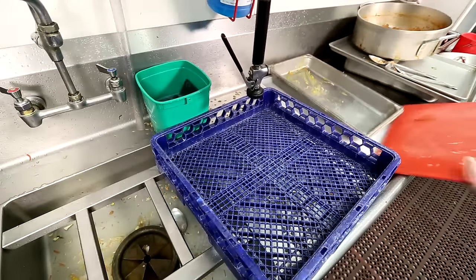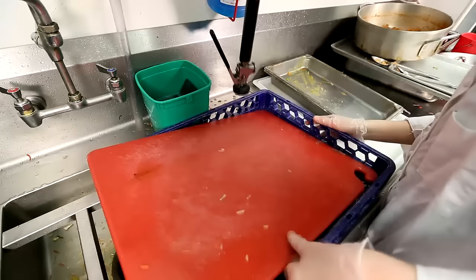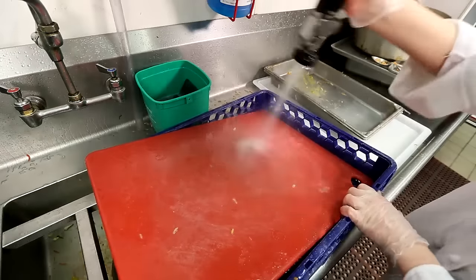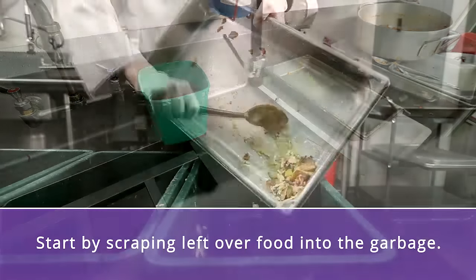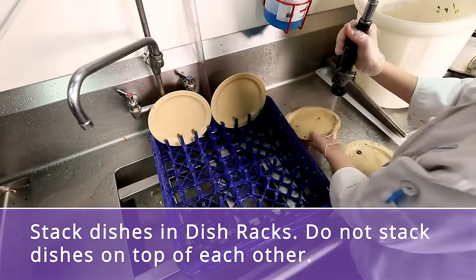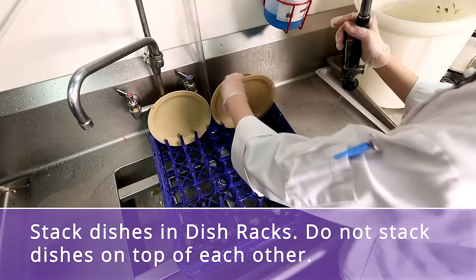Many of the same basic practices for dishwasher use at home apply to commercial dishwashers. Yet, don't be fooled — the stakes are high to get this right. To get the cleanest dishes, start by scraping leftover food from the dishes, then stack dishes in dish racks. Do not stack dishes on top of each other, as this will not allow water to circulate properly.